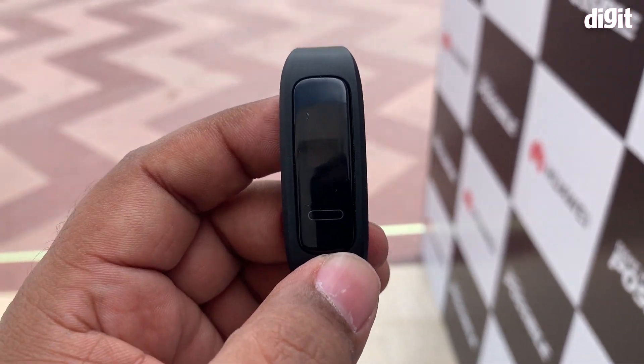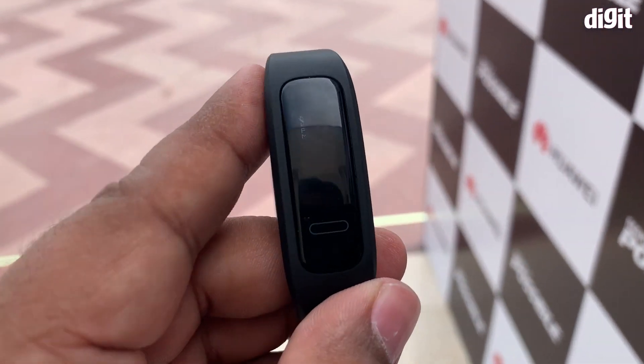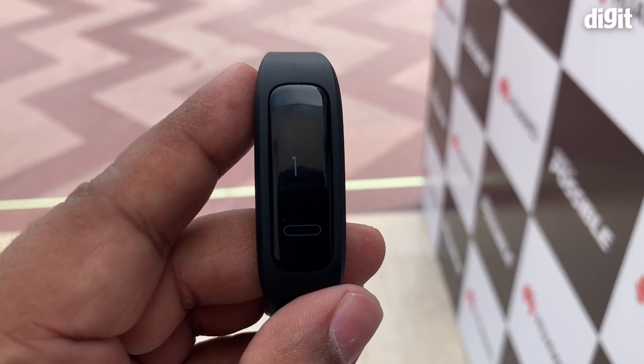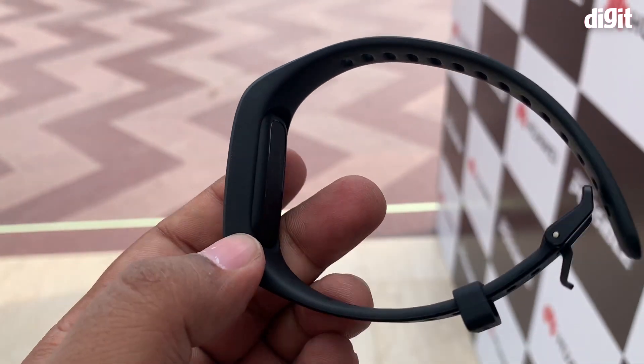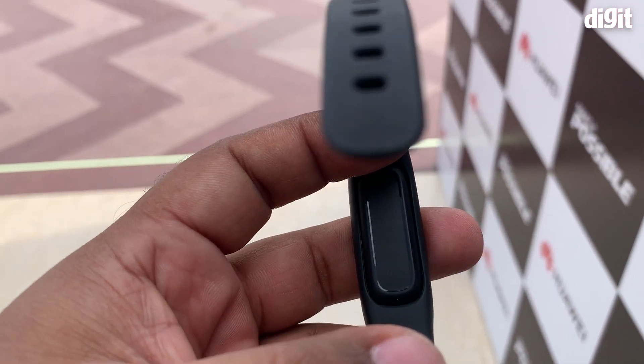The Band 3e is competing with the likes of Xiaomi and a host of other indigenous players who have bands not only in this price segment but also with the same kind of functionality, if not more. So whether this band will be a success or not remains to be seen.